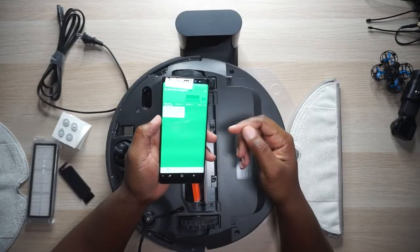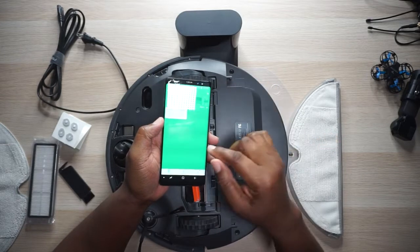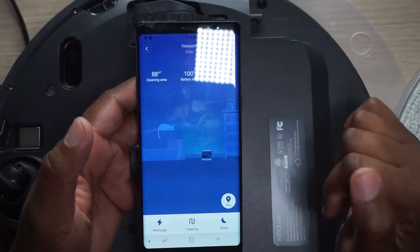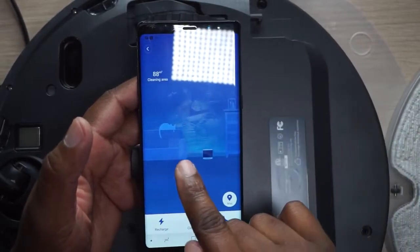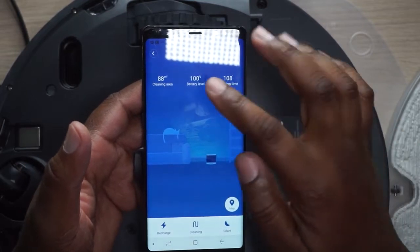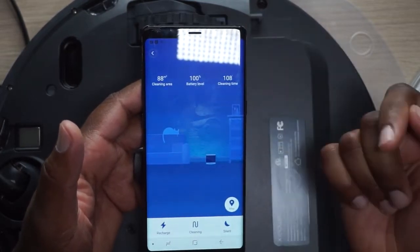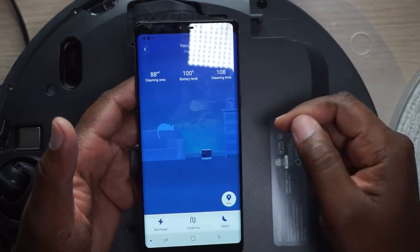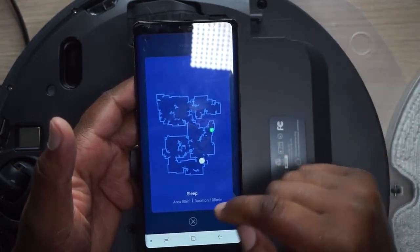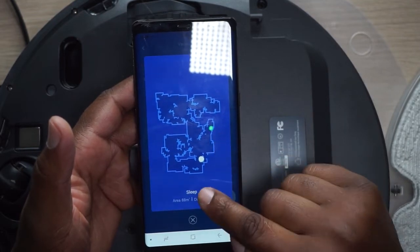So you download the Mi Home app, set it all up, and then you've got your vacuum right here. This one is connected to Wi-Fi. Right now it says the vacuum is sleeping, but the last job it did had 88 square meters of clean area. The battery's at 100% because I just took it off, and it cleaned for 108 minutes the last time it ran. Now let's look at the map of my house — it'll actually show you a map of where it went.